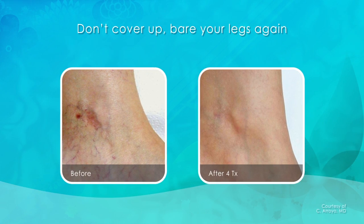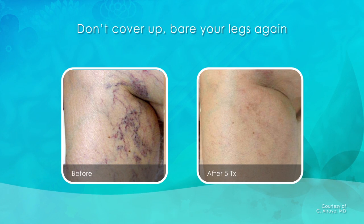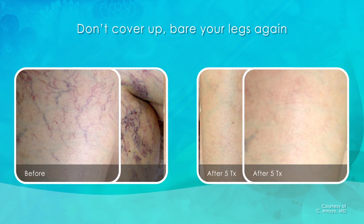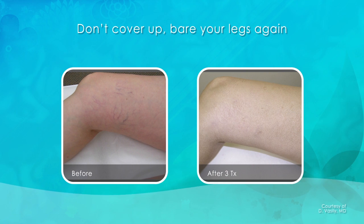Don't cover up. Bare your legs again. Find out if laser leg vein removal is right for you.